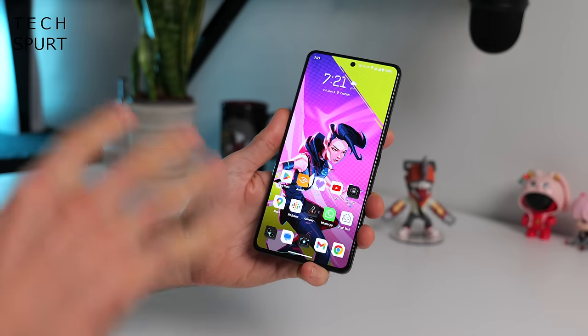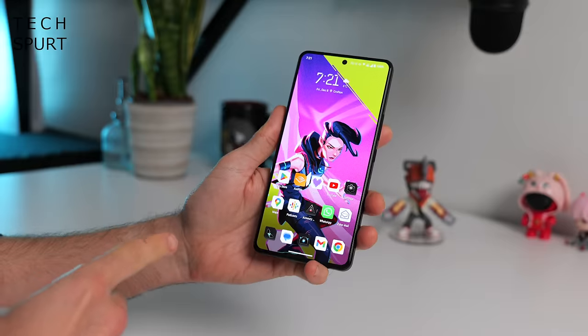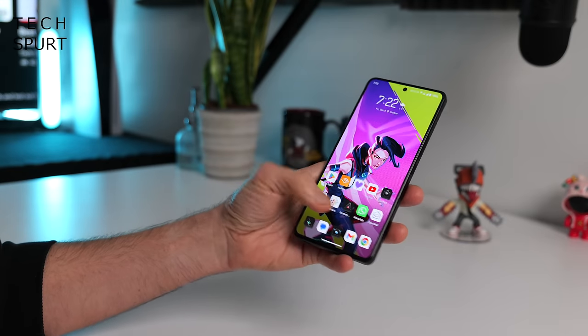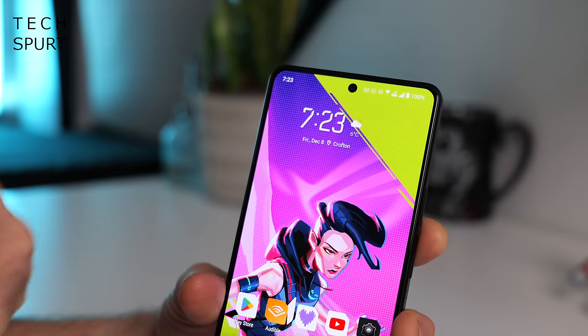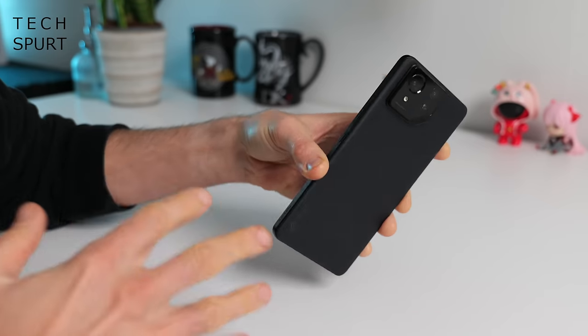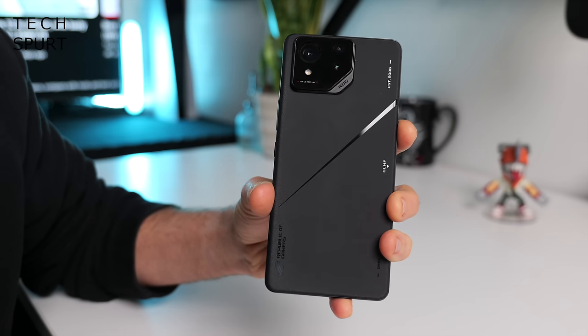The ROG Phone 8 Pro is once again a 6.78 inch behemoth, but they've managed to make it more compact and lighter than previous models by really squeezing down those bezels, especially above and below the screen. While I certainly wouldn't say the ROG Phone 8 Pro is easy to use one-handed, it certainly is more manageable than before. However, one disadvantage of that slimmed down top bezel is you now have a selfie cam orifice intruding on the display. The back features metal edging and frosted glass, with the Pro only available in Phantom Black, while the regular ROG Phone 8 comes in Phantom Black or Rebel Grey.